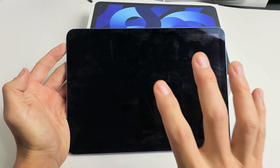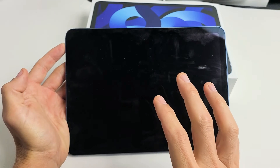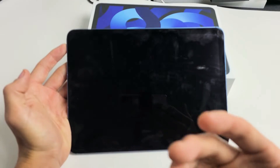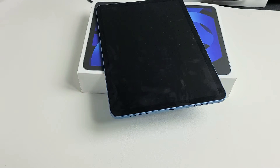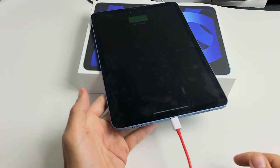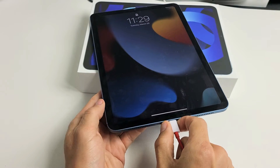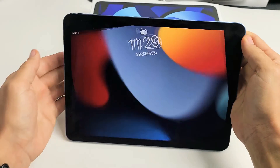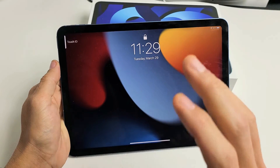So you have an iPad Air 5th generation and you have an issue where you have a black screen. Even though you have a black screen, you know the iPad is on — maybe you can get phone calls, maybe you hear notifications coming in. Or if you go ahead and plug it in, you should be able to hear that as well. Now take note that this iPad is fixed, but we're going to pretend that I have the black screen here.